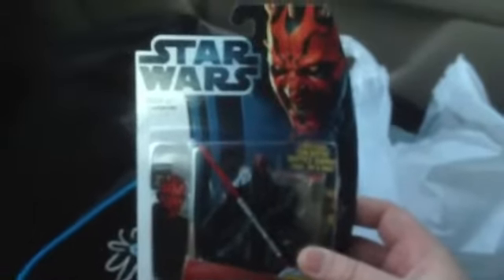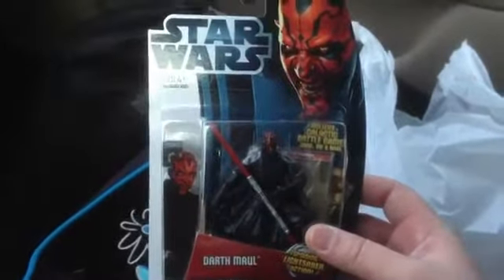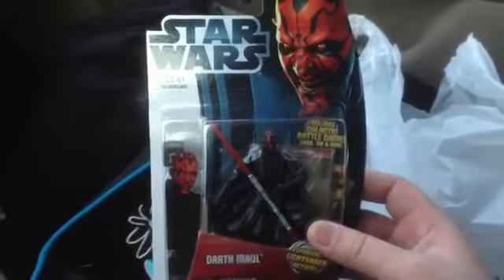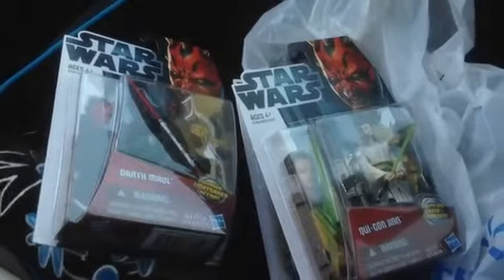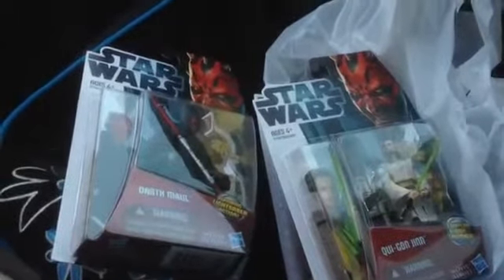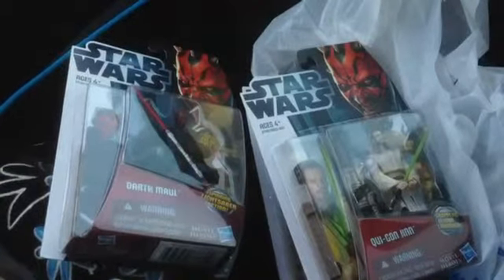I expect to see some reviews on these guys very soon, and I know I have some other reviews to do soon as well. So that's it — got Darth Maul, Obi-Wan Kenobi, and Qui-Gon Jinn, Movie Heroes from Hasbro, at $8.96 each at my local Super Walmart. Hopefully they get cheaper soon — they're the same price as the vintage figures.